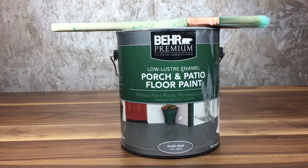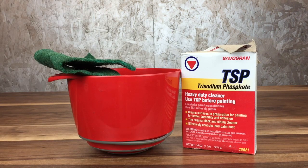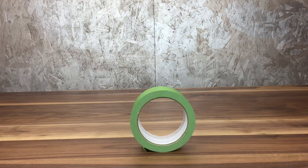Let's get started. First off, material check: Behr Porch and Patio Floor Paint Enamel, a paintbrush, a bucket, TSP, a scotch brite pad, and of course some trusty painter's tape.